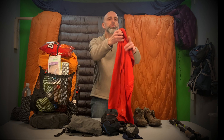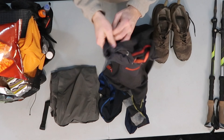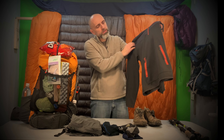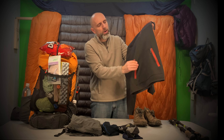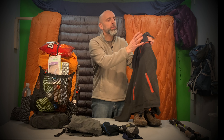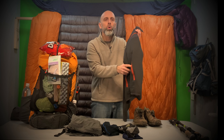Underneath I have a Smartwool t-shirt. Over the top I have a hoodie from Cabela's — it's polyester. The reason I like it is the pocket zip, so when I'm camping or sleeping I can put stuff in there, zip it up, and it won't fall out, keeping it warm at night.